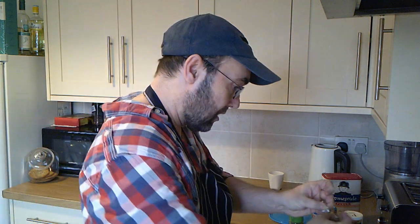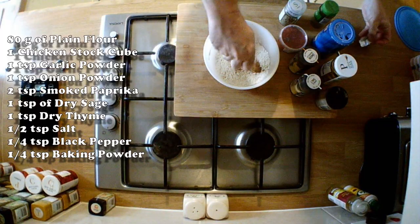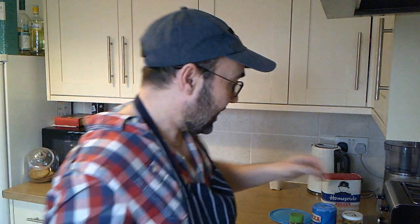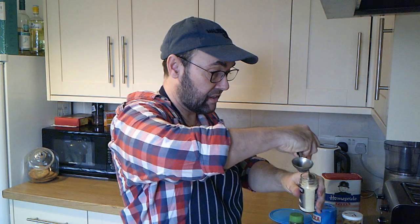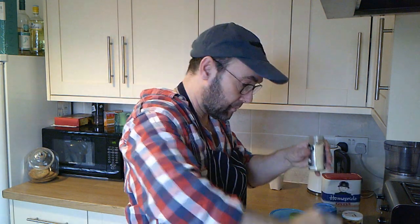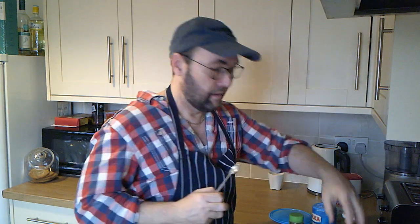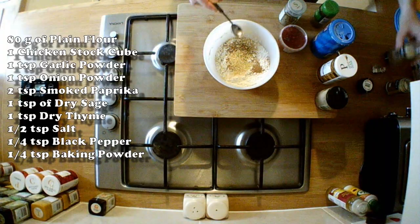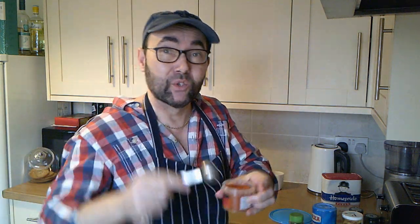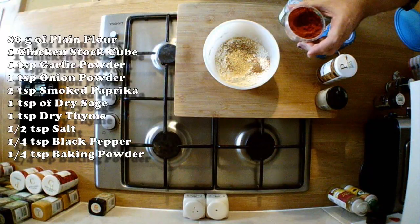First we get the chicken stock cube in — just crunch it up with your fingers. Then we're going to go with garlic salt, one teaspoon of this. Onion granules, same amount. Then smoked paprika — make sure this is smoked paprika, as this is what gives it that barbecue flavour. It's really important to use the proper stuff. We want two teaspoons of this, big lumpy ones if you like.